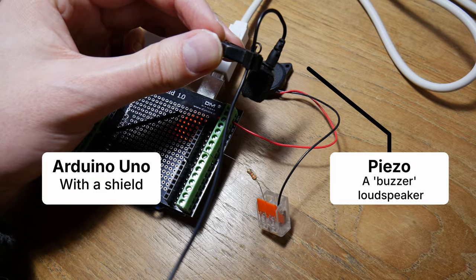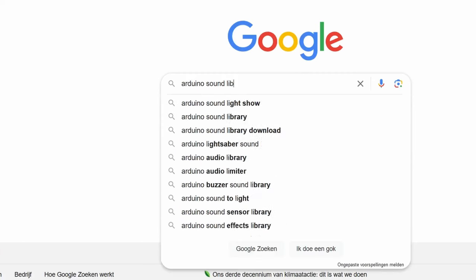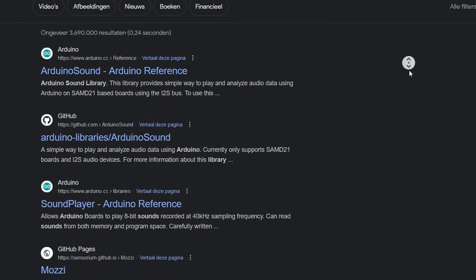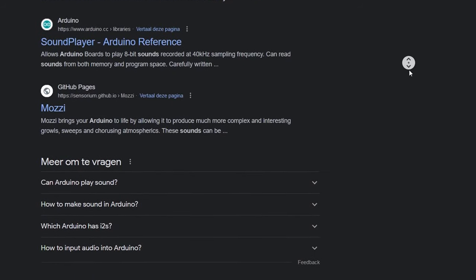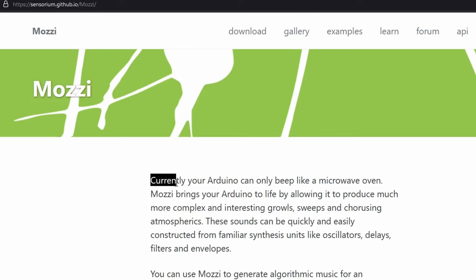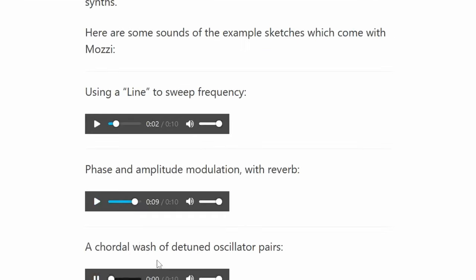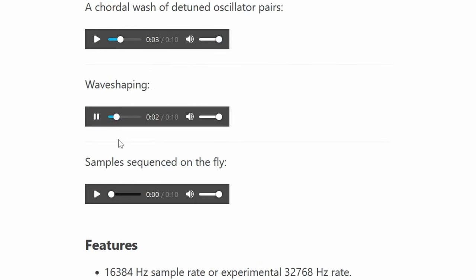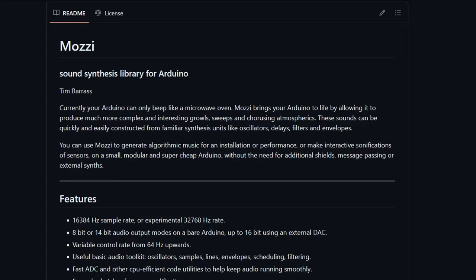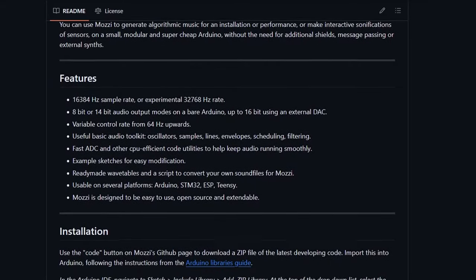Now that we have our sensor, I grabbed an Arduino and tried to generate some sound. But it sounded terrible, so I went looking for libraries. I found several projects — some were cumbersome, sounded bad, or had very limited options. But one seemed amazing: the Mozzie project. It says 'currently your Arduino can only beep like a microwave oven,' which is exactly where we were. I was blown away by what this library can do: amplitude modulation, shaping, samples sequenced on the fly. The maker was also a very nice guy. So let's make some sound with this.